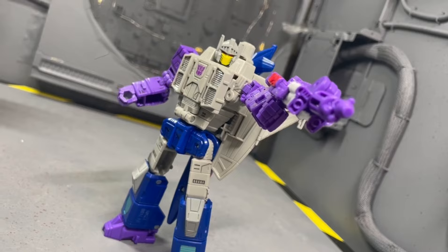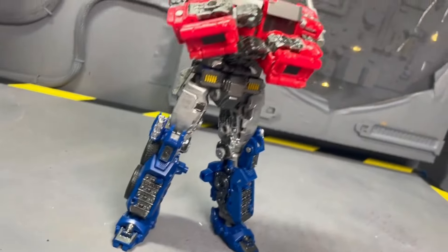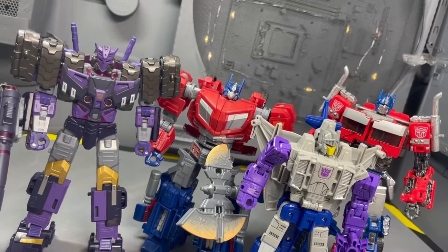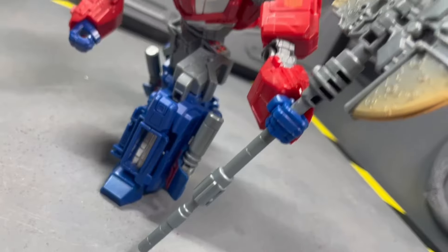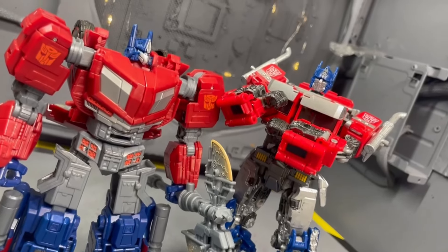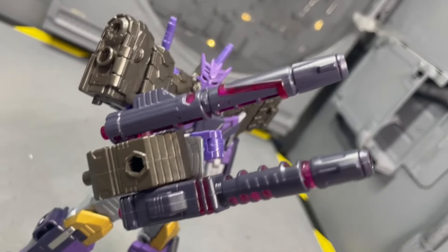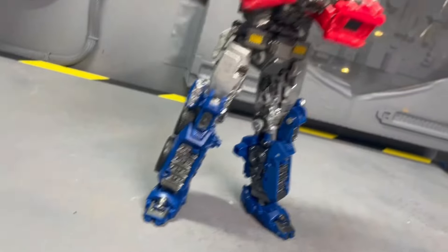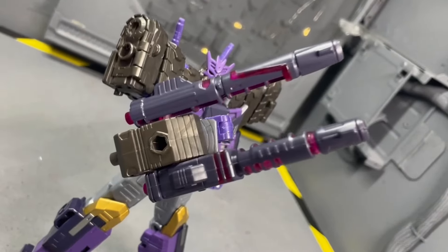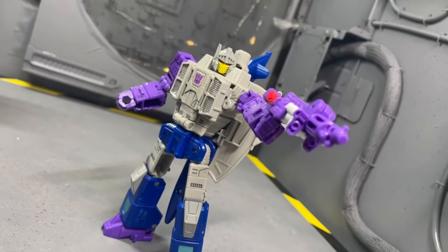Each figure with a specialty joint was given an extra five points, which was huge. Optimus won with a score of 82.6, or 95 out of 115 possible points. Close runner-ups were Tarn and GX's, both tying at 81.73, or 94 out of 115 — losing by just one point. It was somewhat objective, somewhat subjective based on the coolness factor and how well I graded each.